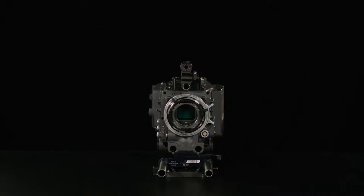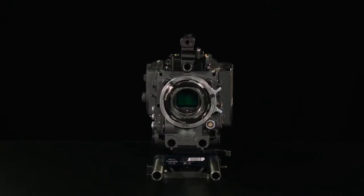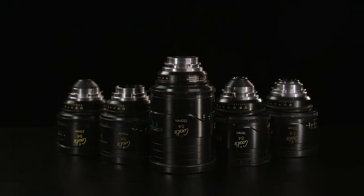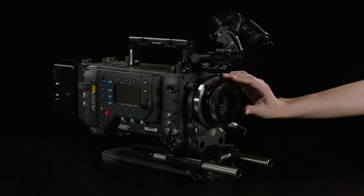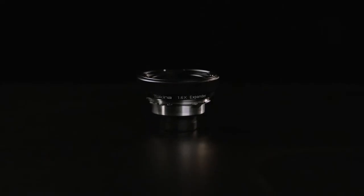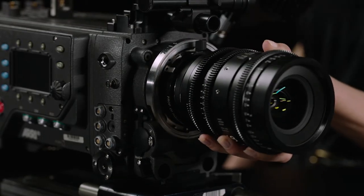With the introduction of Vistavision cameras, many artists and cinematographers alike are facing a transition, as their investment in Super 35 glass is not compatible with full-frame and Vistavision sensors. Instead of selling your investment and artistic tools of choice, the Tokina Vistavision 1.6x Expander adapts your Super 35 lenses to cover Vistavision sensors.